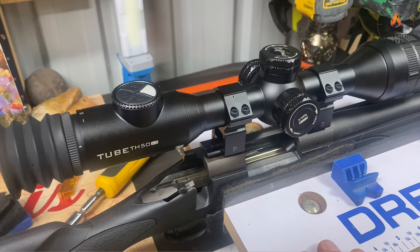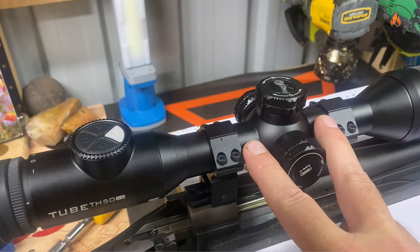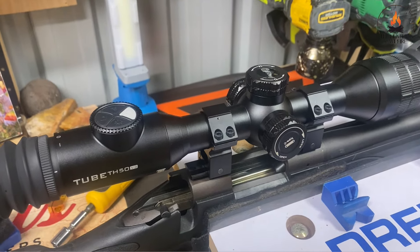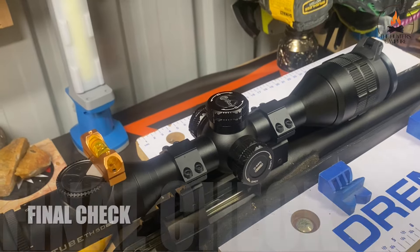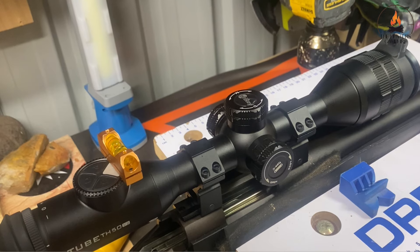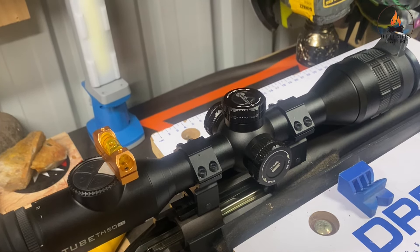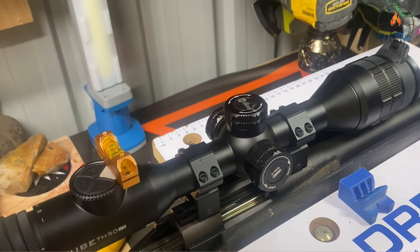Starting in the middle when we set the scope up initially allows us to have adjustment room — if it were all the way forward or all the way back, we'd lose a lot of that adjustment. I've taken the rifle out of the vise and shouldered it to check eye relief. I'm happy where it is, though I'll double-check that in the field as well.